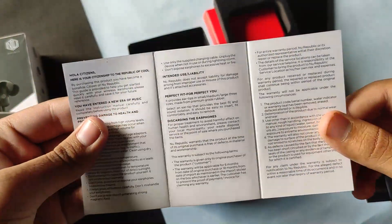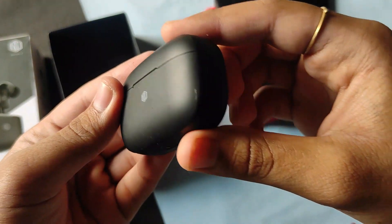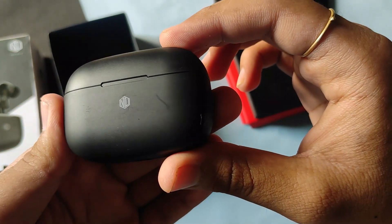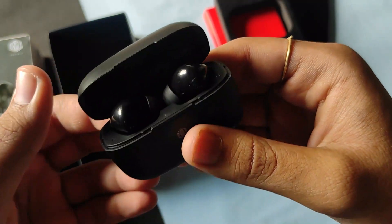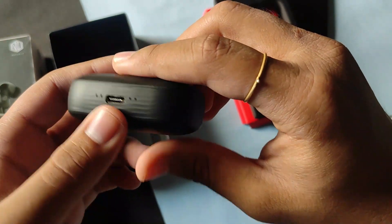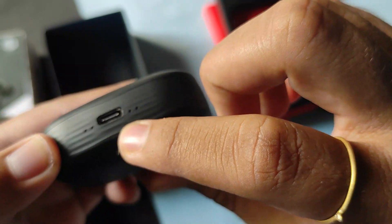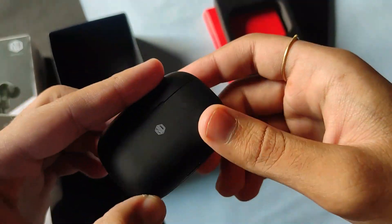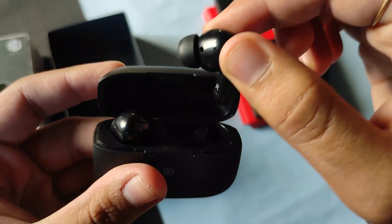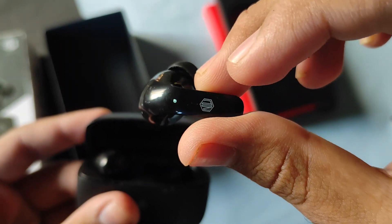Let's talk about the build quality of this charging case. At the front you will see the Nurepublic branding — this is a magnetic case. On the back there is nothing, and below the charging case there is the Type-C charging point and the LED indicator for battery level — there are four LED indicators. Now let me take the earbuds out. These are quite sturdy-looking and quite sleek in design.